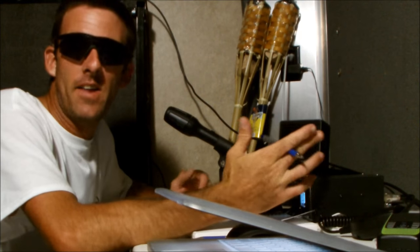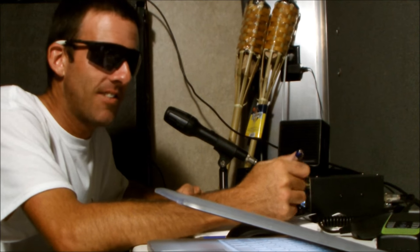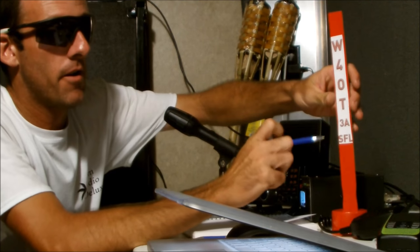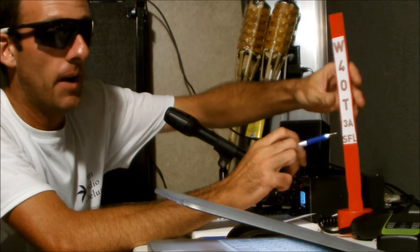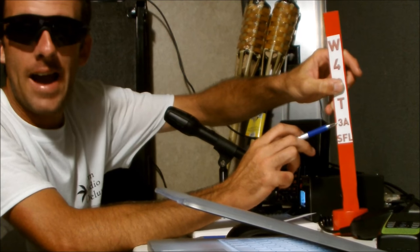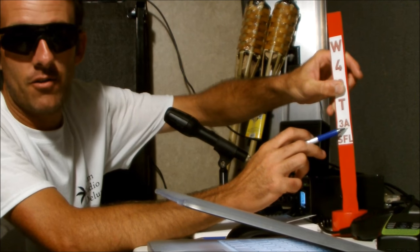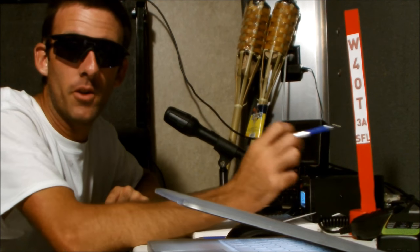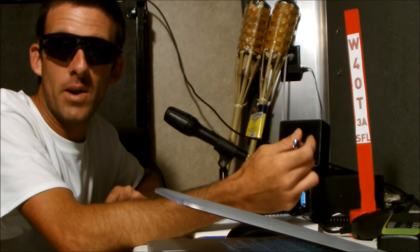Hey guys, it's Eric with Ham Radio Concepts and we're at Field Day this weekend. I thought I'd make a video for someone who might be interested in operating HF on Field Day. There are different categories and different classes of operating. In this situation, the club is operating under Three Alpha South Florida — three meaning there's three active stations at one time, and Alpha stands for emergency backup power.